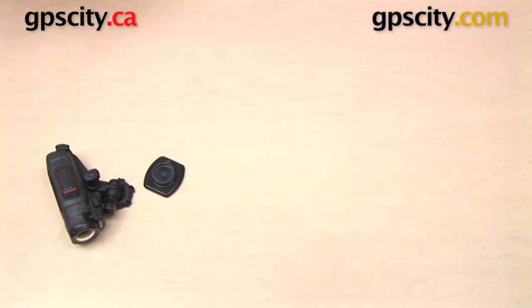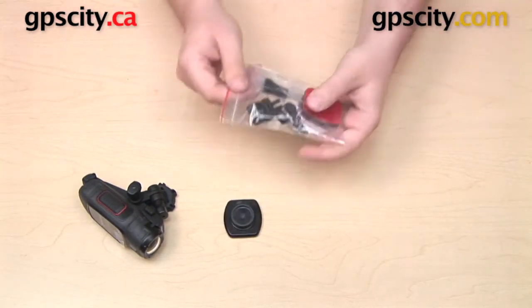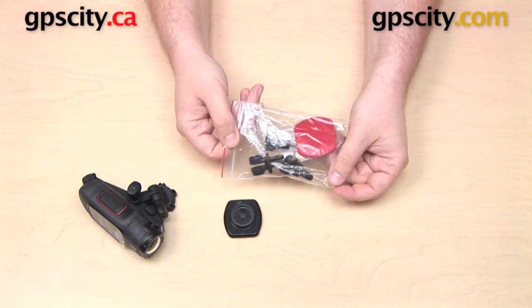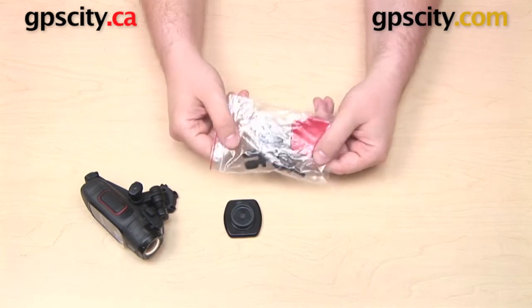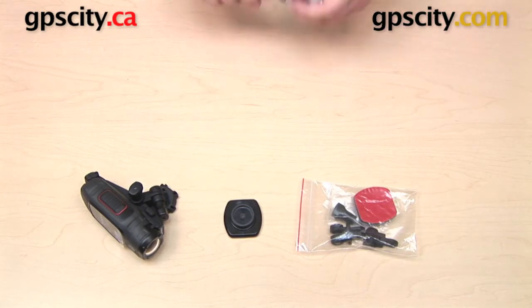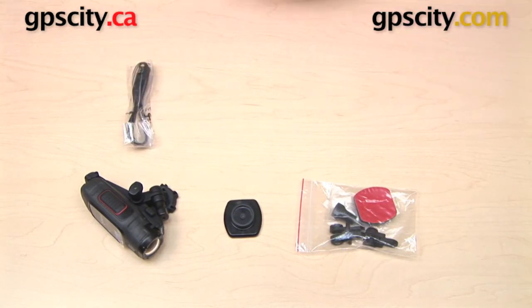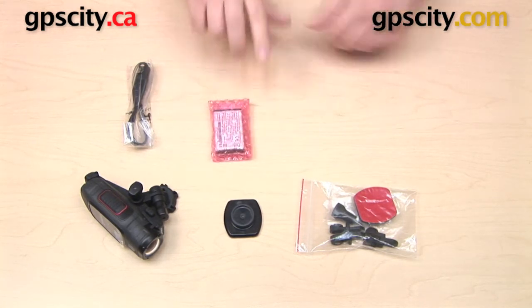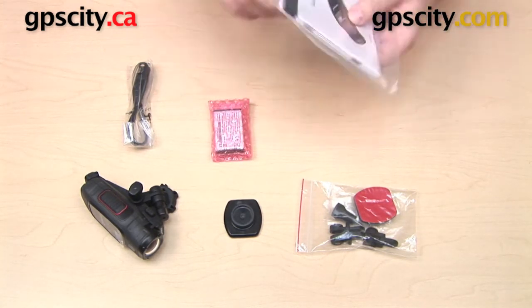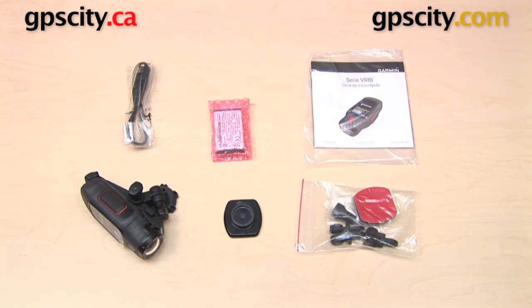Going back to some of the other accessories that came in the box, we have a little bag with some other mounting components that will attach to the bottom of the camera, but we'll get into those more in their own video. Also here is a USB cable to connect the Virb to your computer, a rechargeable lithium-ion battery, and finally some documentation for the camera. So that's a quick look at what comes in the box with the Garmin Virb.